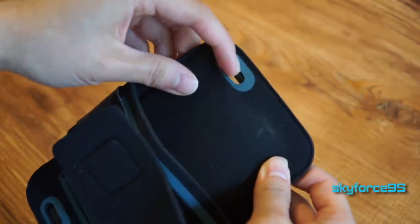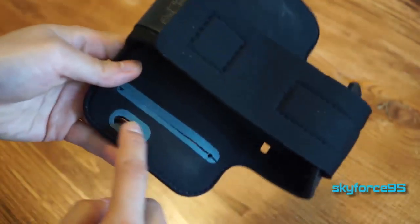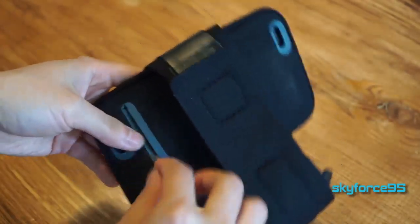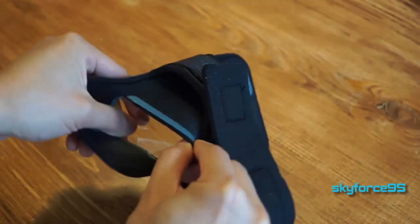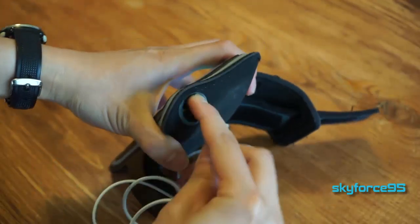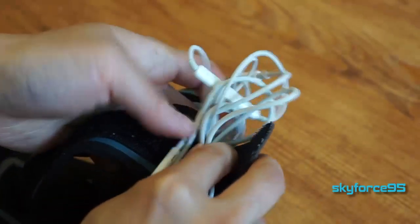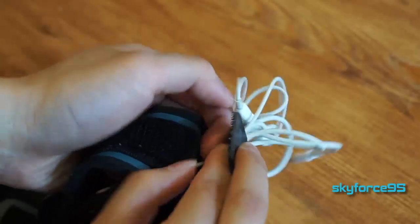This sports armband is designed to be more compatible than just one phone size. It has slots for the headphone jack on the same side, which means whichever side that is located for you, it should be able to find its way through the case. You insert it through here, and then on the strap itself it has a little location that you can put earphones in.